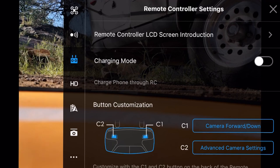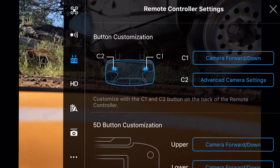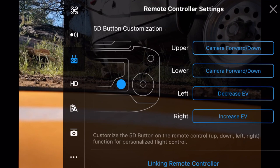We've got our remote controller LCD screen and a charging mode so we can charge our phone through the controller - the controller's battery life is fantastic. Then we have our C1 and C2 buttons. For the moment I've got them set to camera forward/down and advanced camera settings, but you can come in here and change these for other things you use more often. Then we've got our 5D button - the button on the little controller screen next to the right-hand control stick. I do like having left and right set to decrease and increase my exposure.